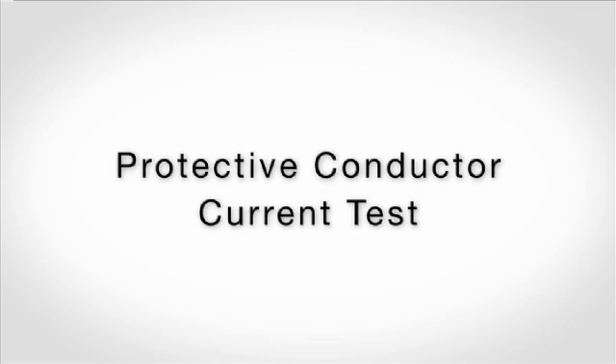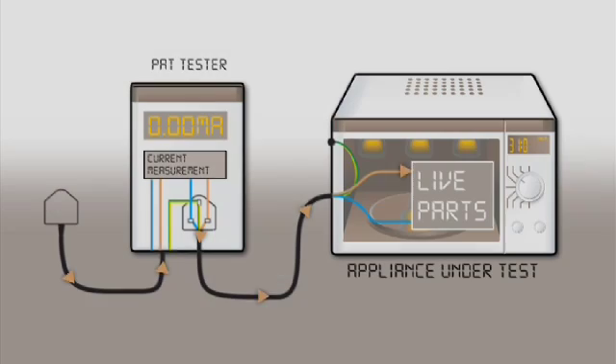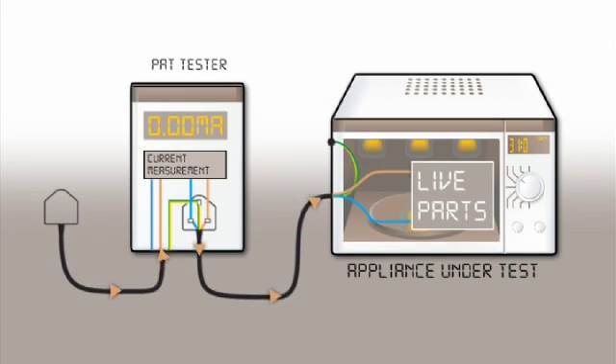To measure a protective conductor current, the appliance is plugged into the PAT. When the appliance is energised, current will flow from the main supply to the appliance in the live conductor, indicated via the brown arrow, and then return to the supply via the neutral conductor. If there is good insulation between live parts and protective earth, the live and neutral currents are equal — all of the current entering the appliance in the live conductor returns to the supply in the neutral.